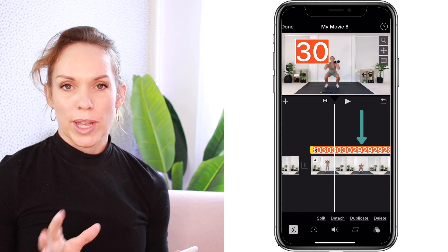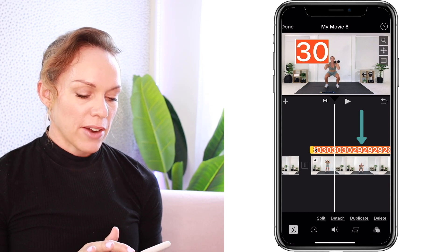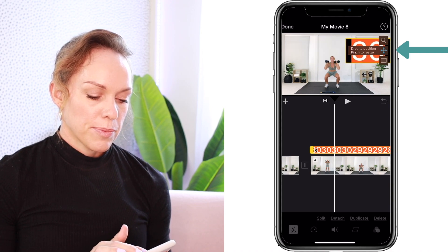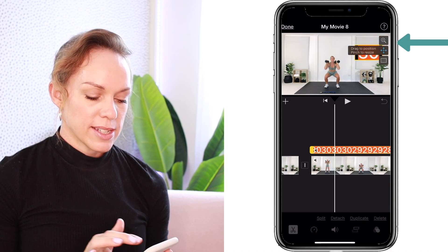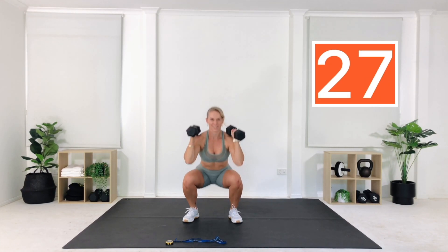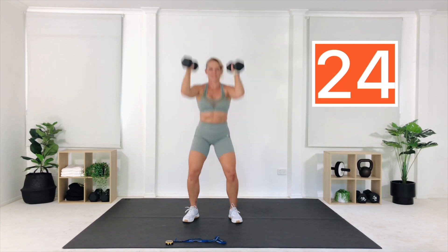Select the timer to reposition and resize it using the arrow keys, then pinch the corners to resize — and there you have it, a really bright and colorful way to add a countdown timer to your video. Now let's move on to the third and final countdown timer example.